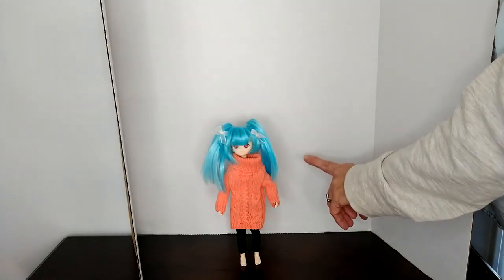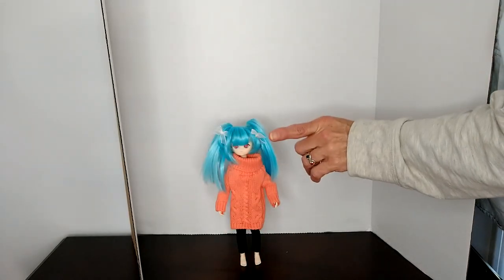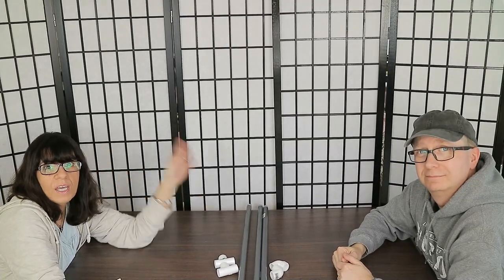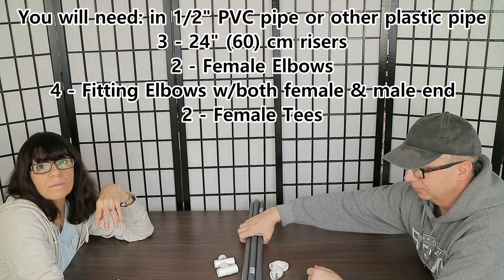We're going to show you how to do it all affordably — how to do this background for your dolls to display them for photographs. Pat's going to tell you what supplies you need to make the frame for this backdrop.